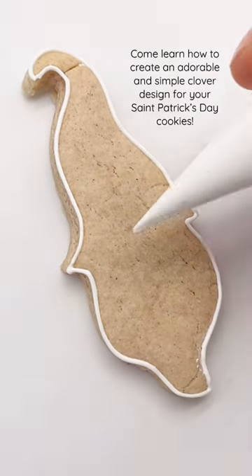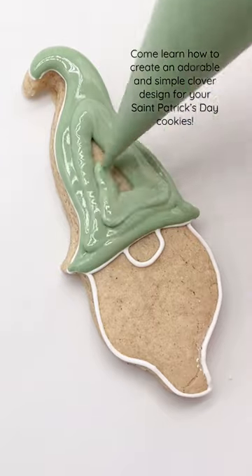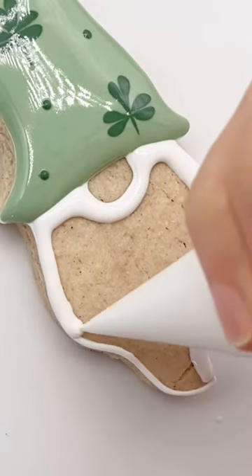The little clovers on this gnome cookie are so cute. I made them using a wet-on-wet technique where I piped three little dots in a dark green flood consistency on top of my light green flood, and then I dragged a scribe through each of the dots to create the clover.